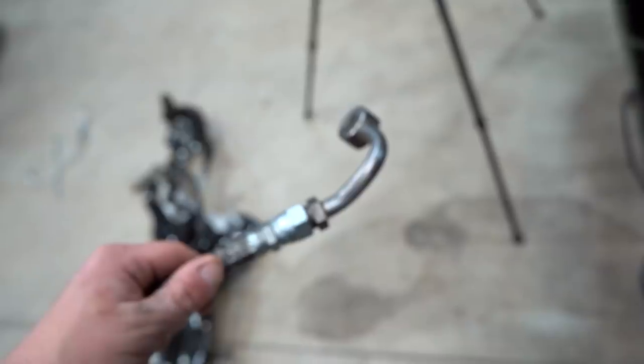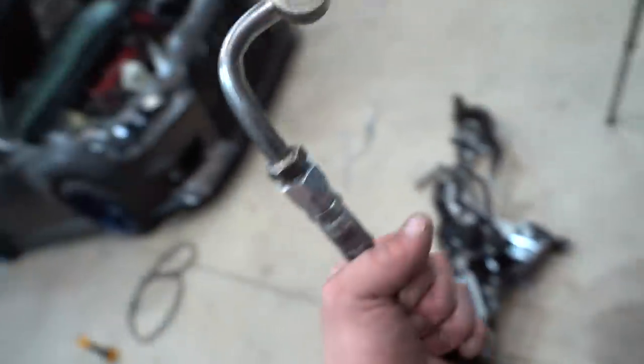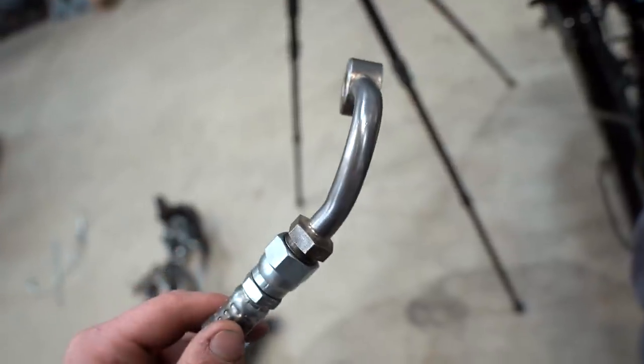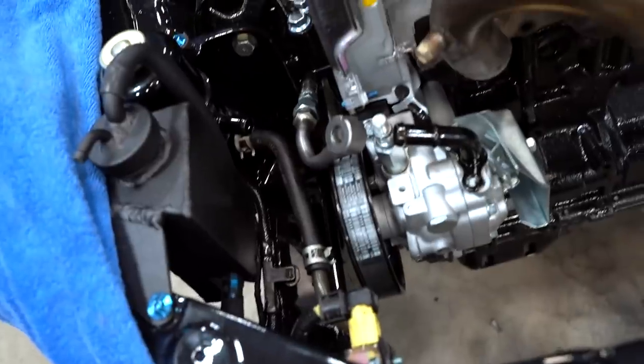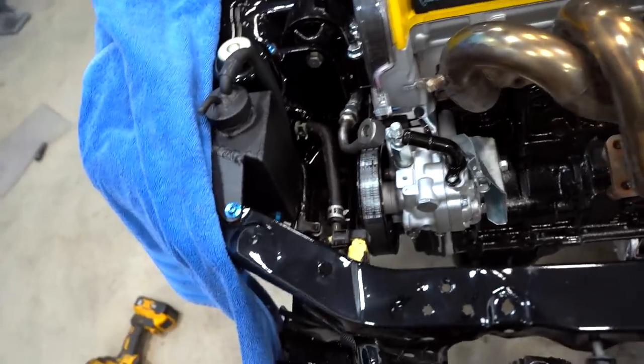I just got back to the shop with our new power steering line, which cost quite a bit of money to have made. They redid the hole but bent it the wrong way — it needs to go the other direction, so hopefully they can fix it. We got the line back and we're throwing it on right now to make sure it's the right angle. Looks like we're all good to go.